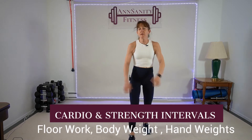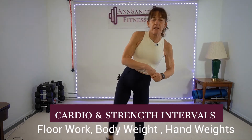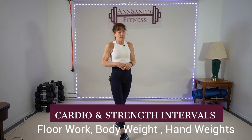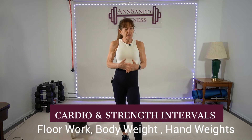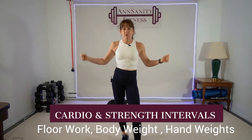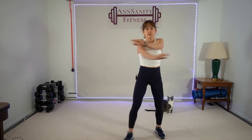Hey guys, how's it going? Welcome to another video. We have an interval training today — it's going to be 24 exercises, two times through. It's cardio and strength, so you're going to get a cardio workout, a strength workout, and a core workout. Set your tracker and let's warm up.